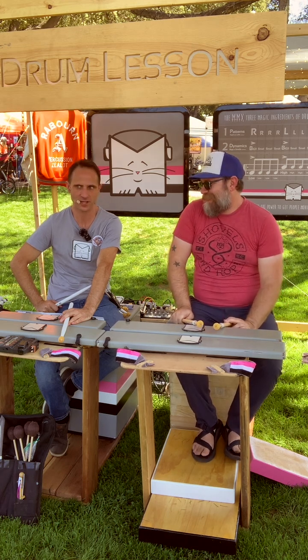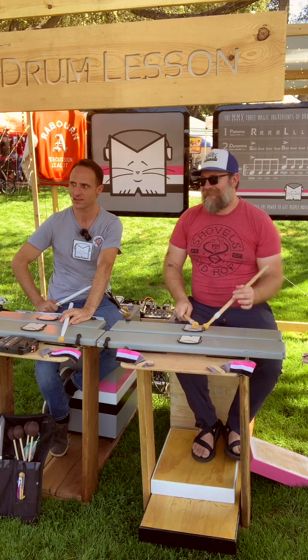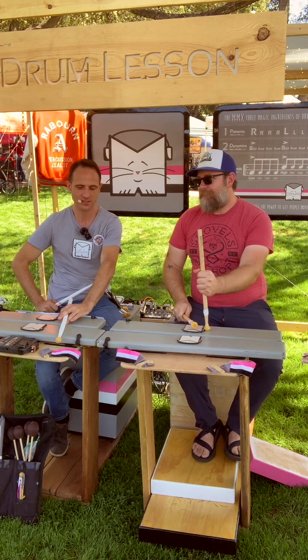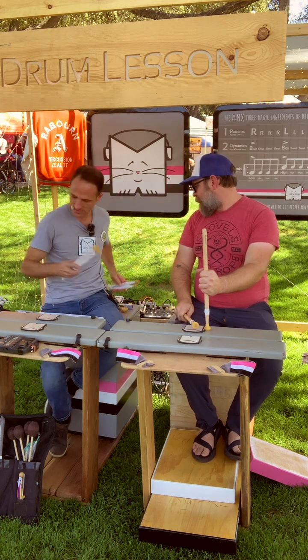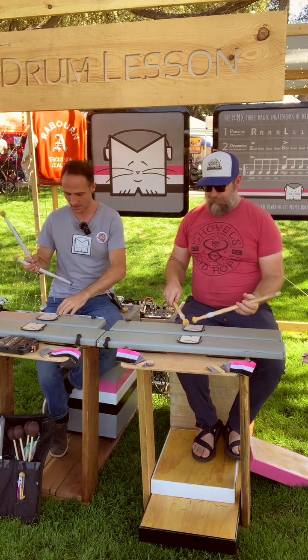So you kind of got burnt out a little bit? I did. Alright, let's do that. What else do you got?